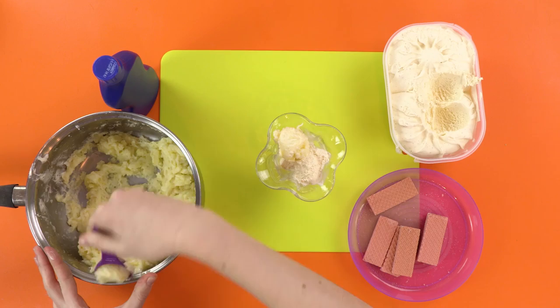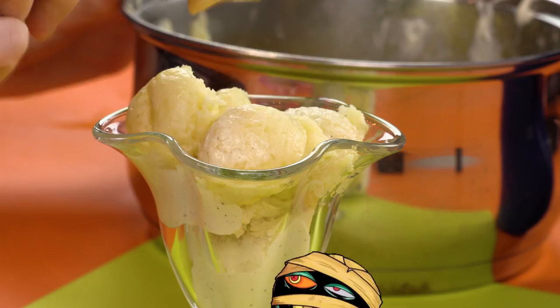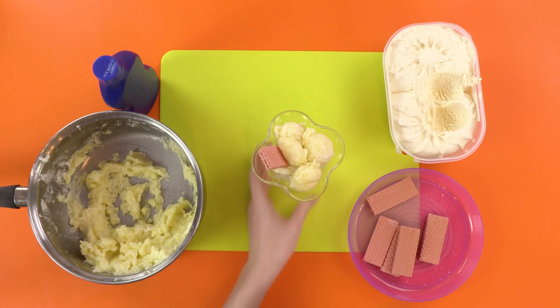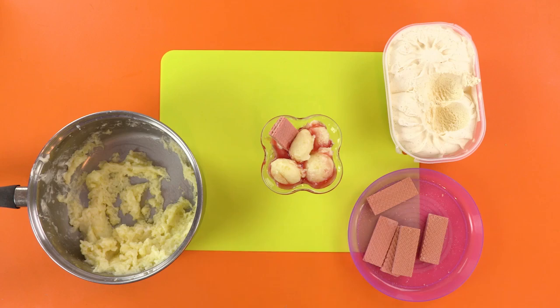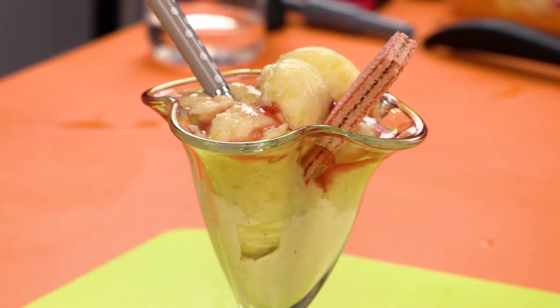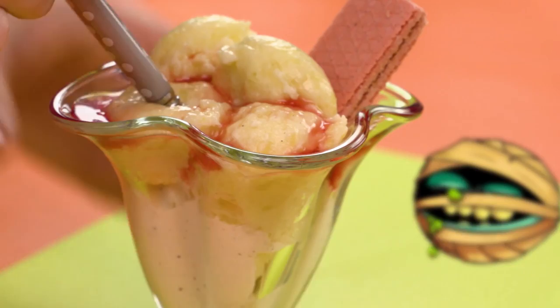Looks perfect! Now we just need to add a wafer, or you can use sprinkles or anything you like really — just make it look yummy! And then we need to cover it all in sauce as well. This makes it extra gooey and really doesn't taste good with mashed potato! Looks great, doesn't it? If I didn't know what it was, I'd eat it myself! So now you just need to serve it up to your chosen victim and sit back and enjoy! Maybe with an ice cream! Don't forget to like this video and subscribe to the channel for more Mad Balls Mayhem! Bye!